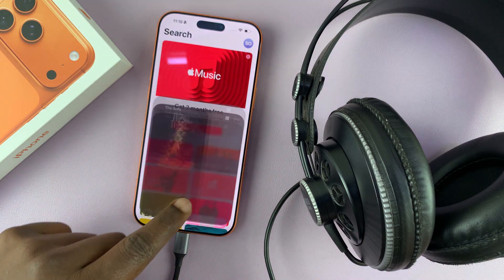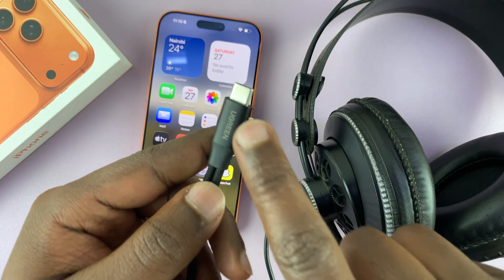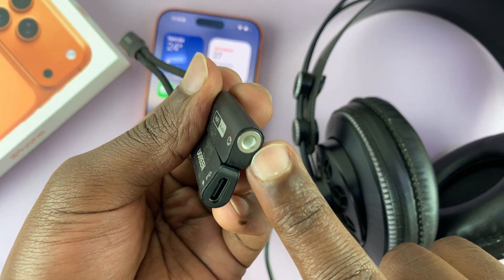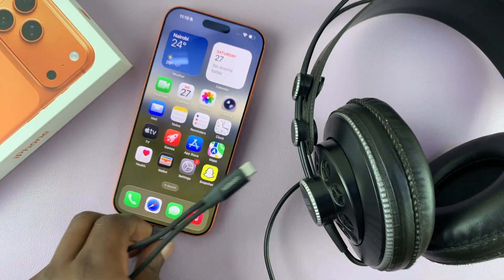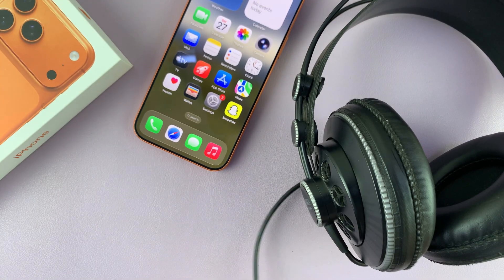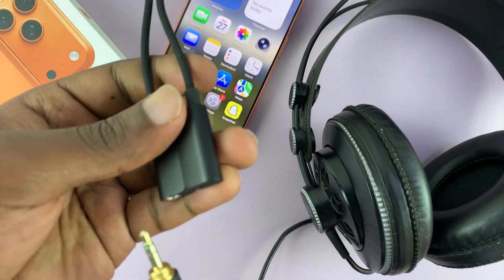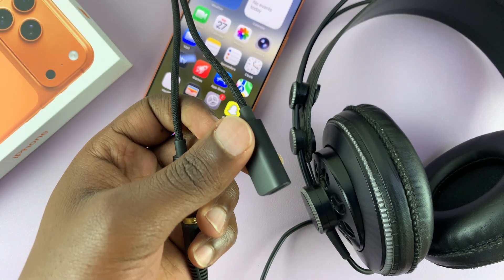This cable also has a Type-C connector on one end, but the other end has both the 3.5 millimeter port and a Type-C passthrough port. So instead of using the basic adapter that only handles audio, you can use this one that does both — plug the headphones into the 3.5 mm end and a charger into the Type-C passthrough.